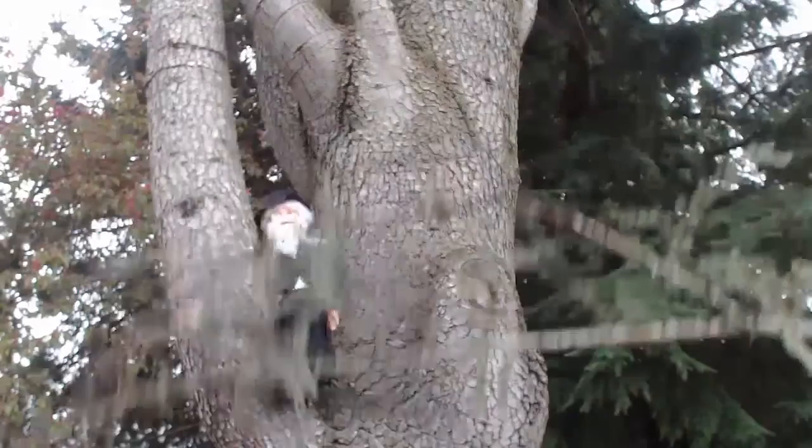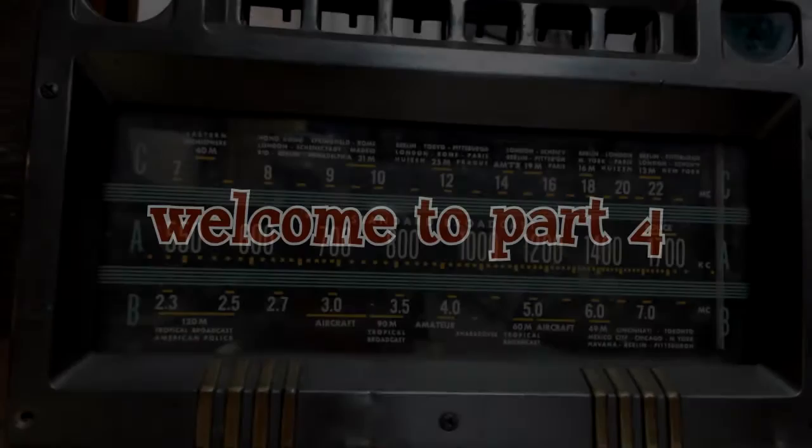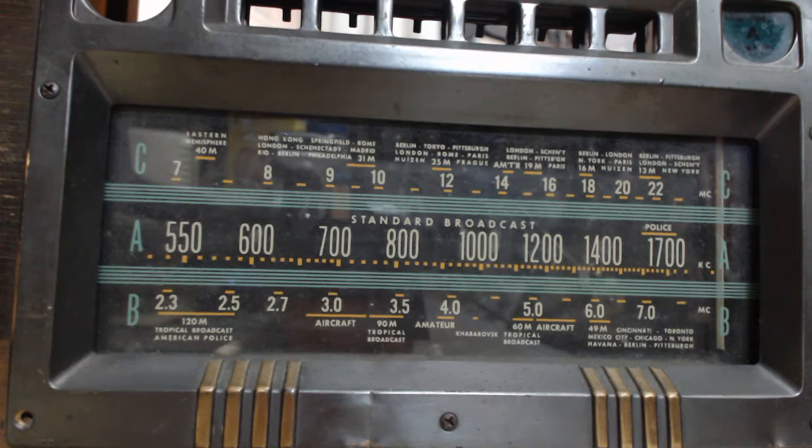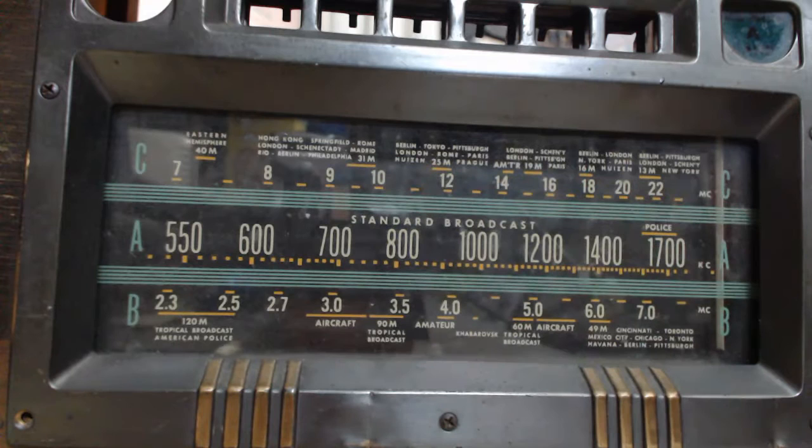What's that noise? Smile, you're on candid camera. You can see what 'A' is — the standard — we've got the two other shortwave bands up here.